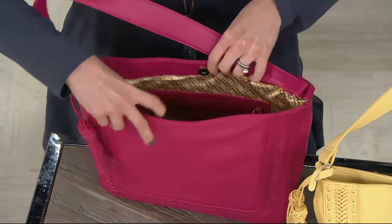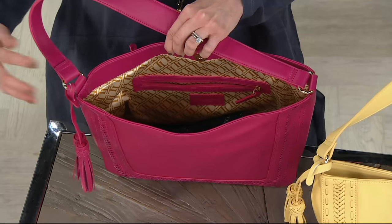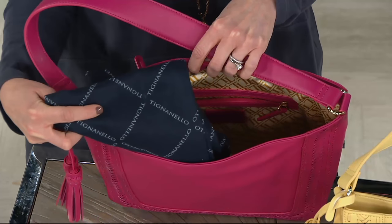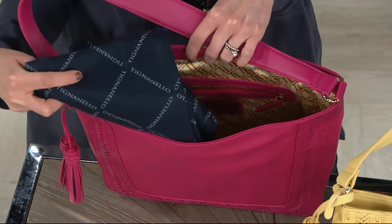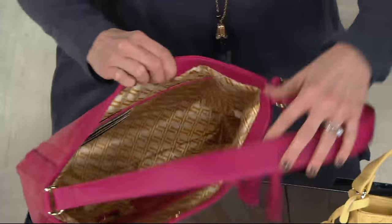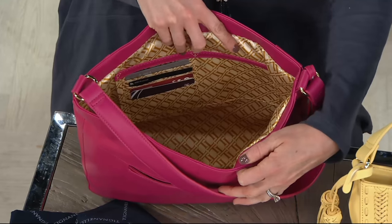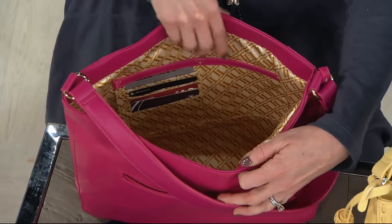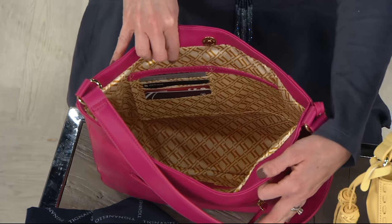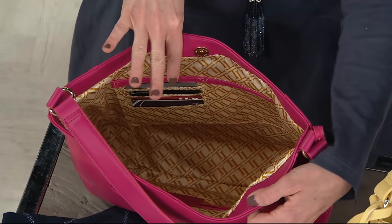We've got a magnetic snap closure on this one. We've got that light and bright lining, which is wonderful because it enables you to see your goodies that much quicker. We've got a zip pocket on your back wall. And all of our new bags for this year are coming with a dust bag, which is a great way to store your bag and keep it from getting dirty when you're not using it. I love to use those when you travel — to put shoes in, dirty laundry, whatever you need. We've also got two slip pockets on your front wall, and four credit card slots with RFID protection. So anybody with a new driver's license or a credit card with the new chip in it will get that safety and security they need to shop and travel anywhere.